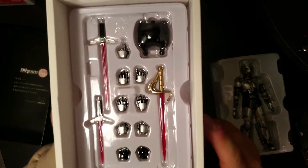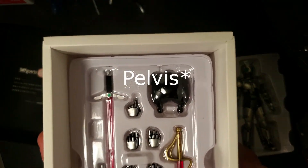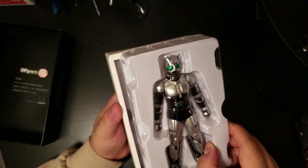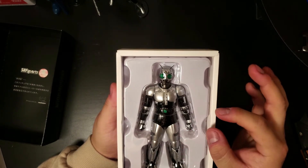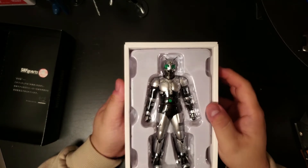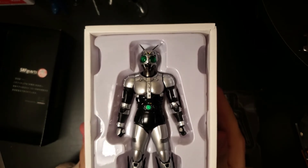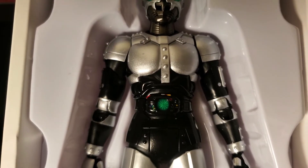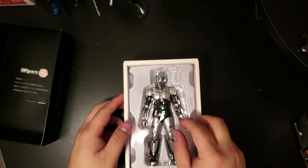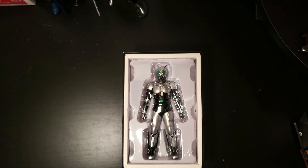Here we have the Satan Saber — his sword — and eight other pairs of hands, with an additional pelvic piece. SH Figuarts figures are really small, but the joint movements are so realistic with so many points of articulation, it outbeats all the competitors. The paint job is so good — no leakage anywhere, no bleeding into other colors. On the belt you can see the smallest details; you can tell the artists know what they're doing.